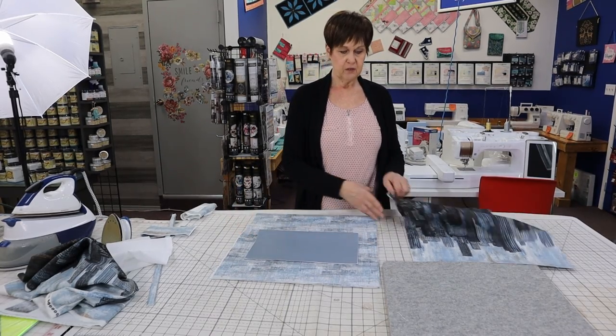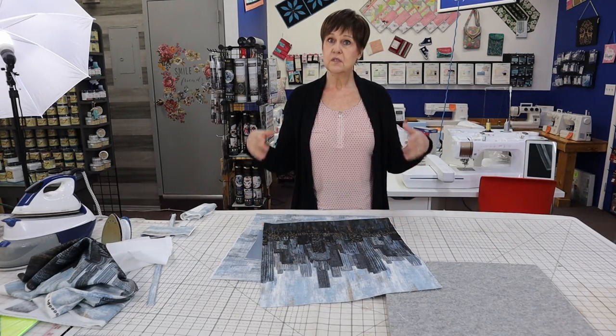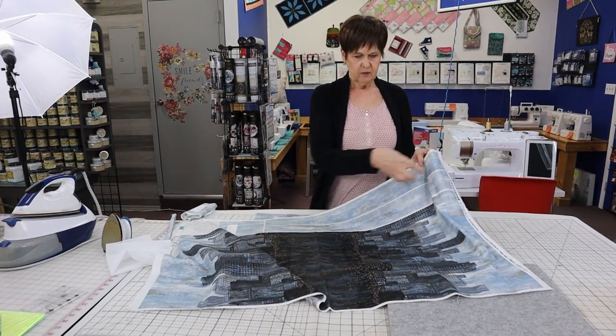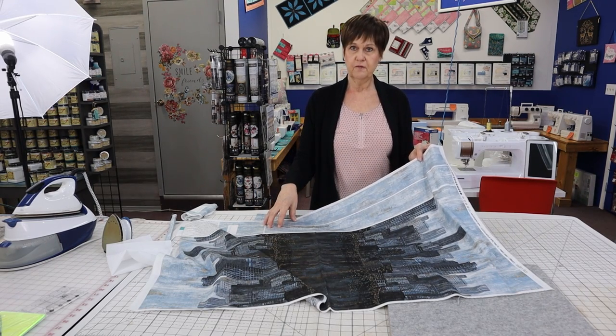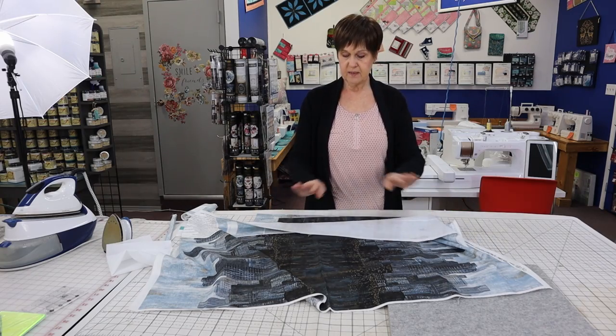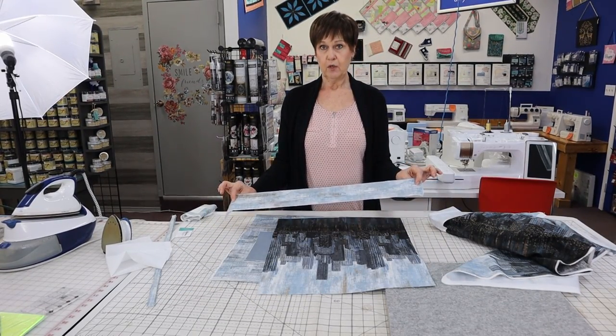This bag could be used as a grocery bag but it's so pretty you could use it as your regular purse. Instead of cutting the straps out as two separate pieces — because it's easier to interface one whole piece — I cut the straps out together as one piece, put my interfacing on the back of them, and then cut them apart.